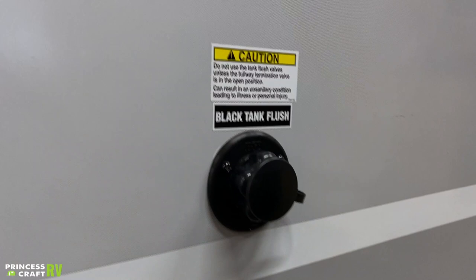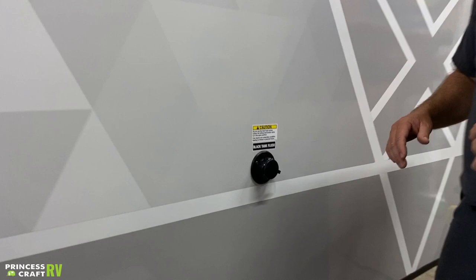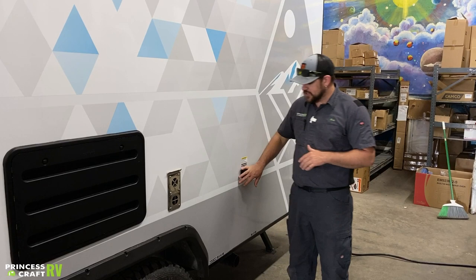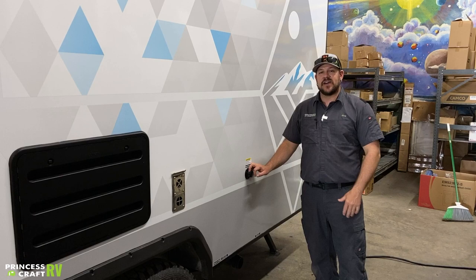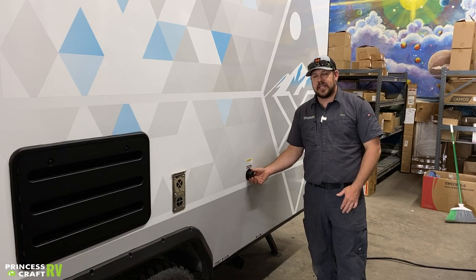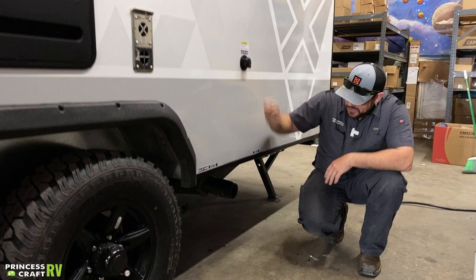This trailer is equipped with a black tank flush. Whenever you get ready to dump, or after you've dumped your black tank and your gray tank, you can hook up a black/gray water hose here — do not use the same fresh water hose you use for the trailer. Use a designated hose, have your black tank waste valve open, and just turn it on and let it go for about five to ten minutes. That's going to give that tank a good flush. It's a good thing to do at the end of your camping trip before you leave — do a good job and it'll help keep your tank clean so you don't have any clog issues.